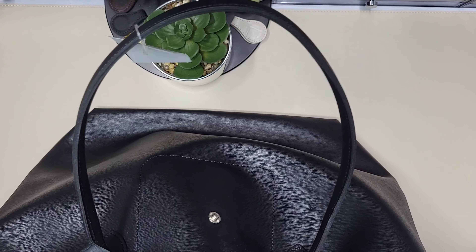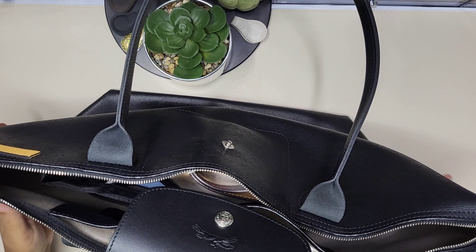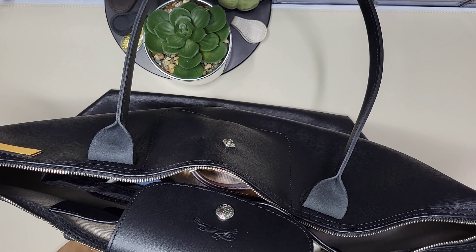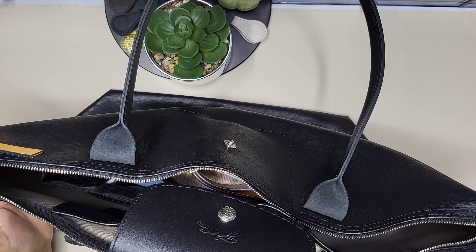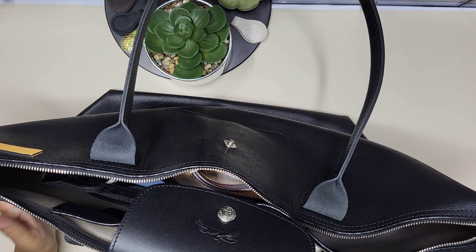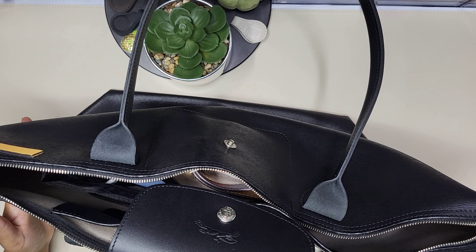That's everything! If you have any questions, leave them below and let me know what you think of this bag. I'm curious if it'll be heavy to carry — that'll be the real test. But I love it — it's a beautiful bag and I'm usually a black tote girl, so it's a great addition to my collection. I hope you enjoyed and I'll see you in another video — bye!